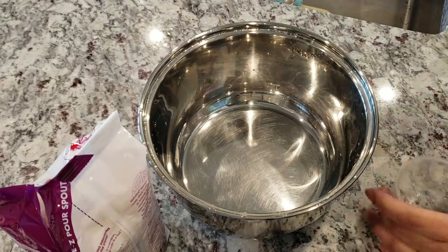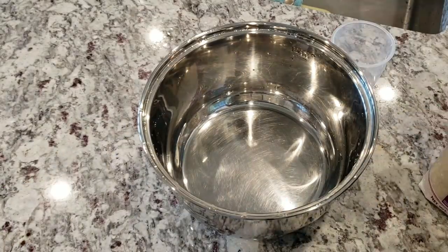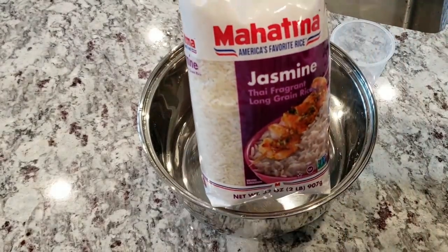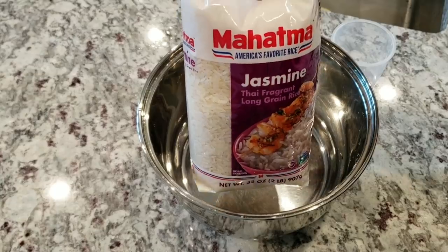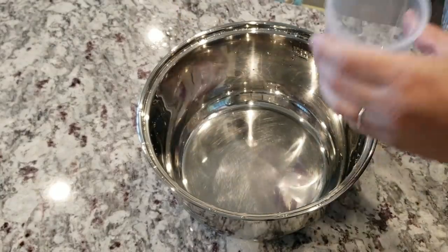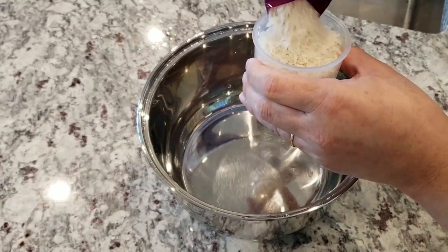I'm going to make chicken pineapple fried rice today and for that I'm going to need some rice. Typically I like to use day-old rice when making fried rice but I don't have any, so I'm making some today. I'm using jasmine rice but you can definitely use long grain, and since I'm cooking this in my rice cooker I like to steam at least two cups — I think it just comes out better.